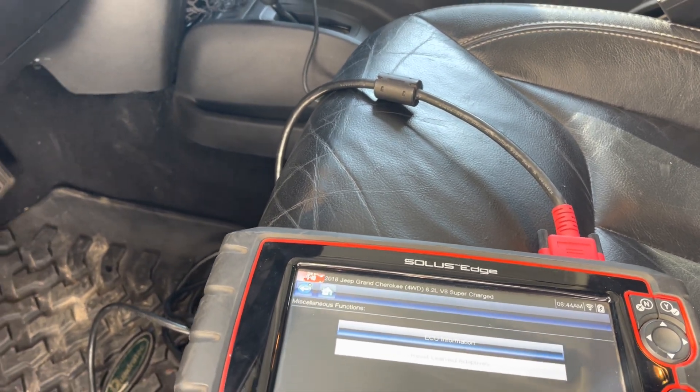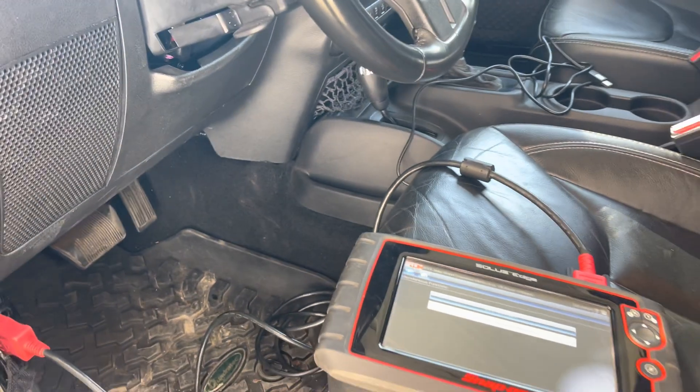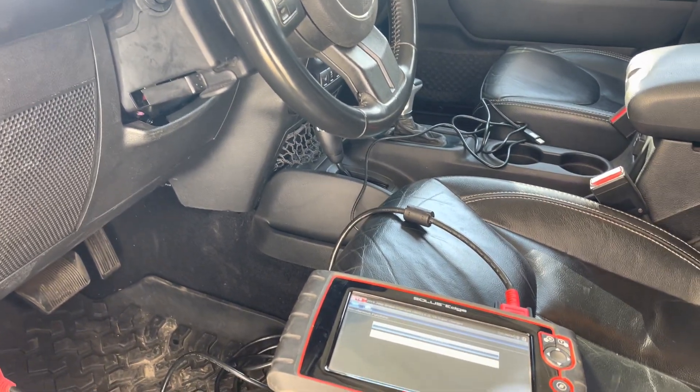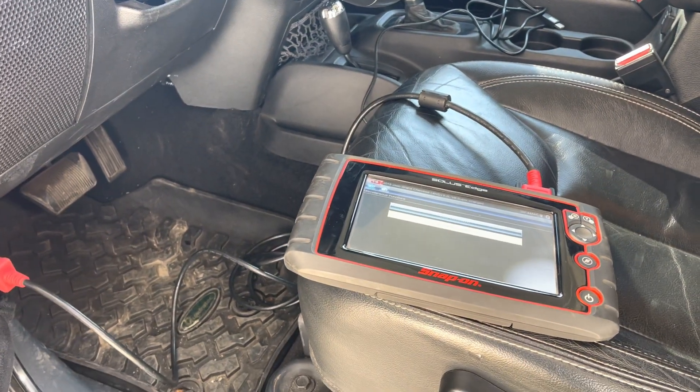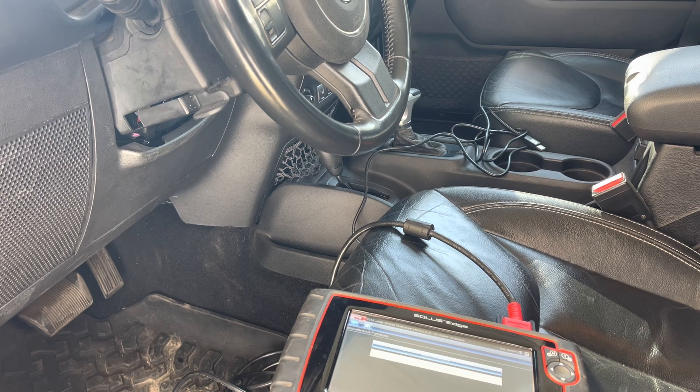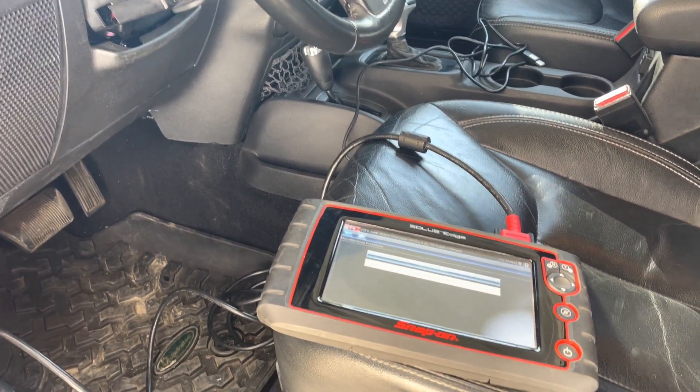Just a quick overview of this transmission setup in this Jeep. This Jeep's done and we're going to be wrapping her up and getting it out of here. This thing runs awesome, man — I love these. Jeep Speed Shop.